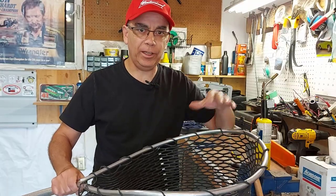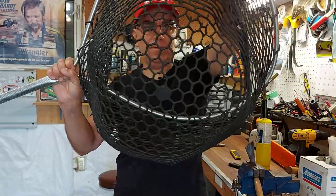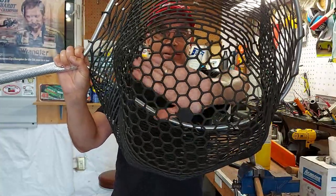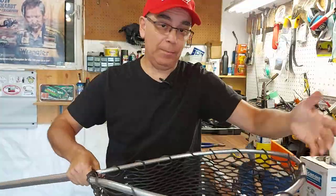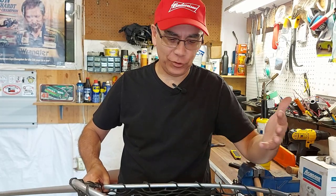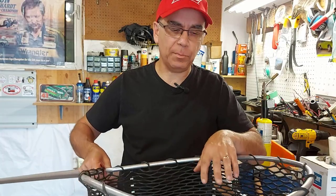I finished repairing the net. I had so many repairs to make, but look at that — hopefully you can see that. There's not a hole in there anywhere. It's all repaired. So I'm going fishing tonight. We'll see if this works — you have to catch fish first. I'm going to put something in here and test it, and if we have any weak spots, we'll fix it.